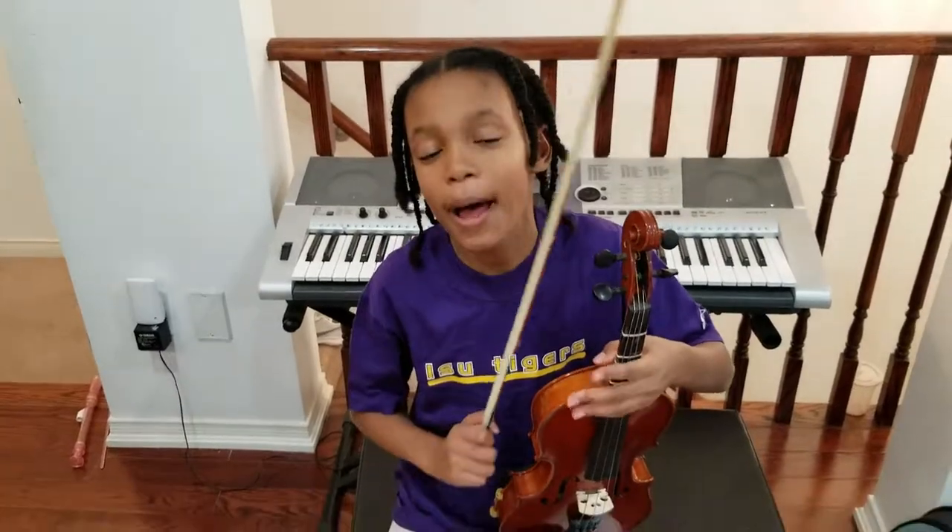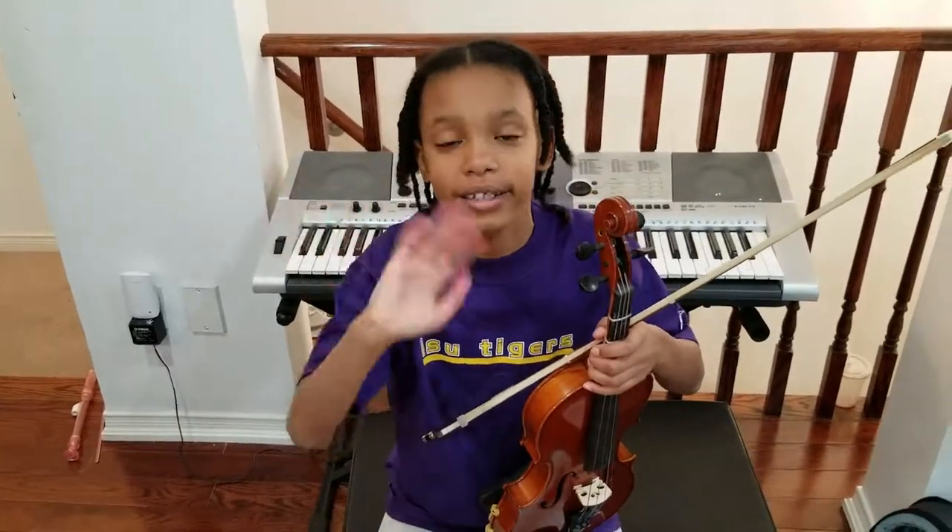I hope you like this video. Please like and subscribe and hit the bell. Bye! Until next time!